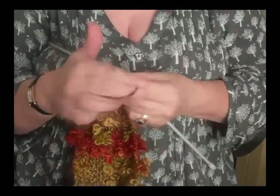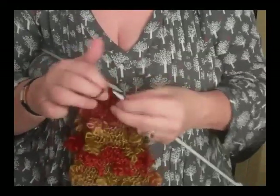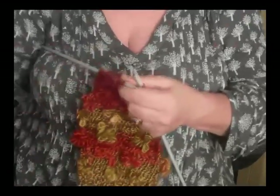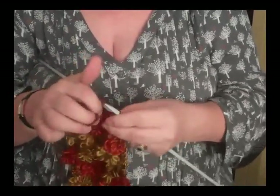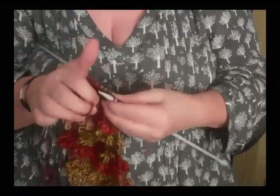Then what we do is pinch the flower together and just knit just past it, and that holds the flower in place. With this variegated wool you've got beautiful shades — this is the autumn shades that I'm knitting with here. What you can't see is this wool is just so soft, it feels beautiful against your skin.